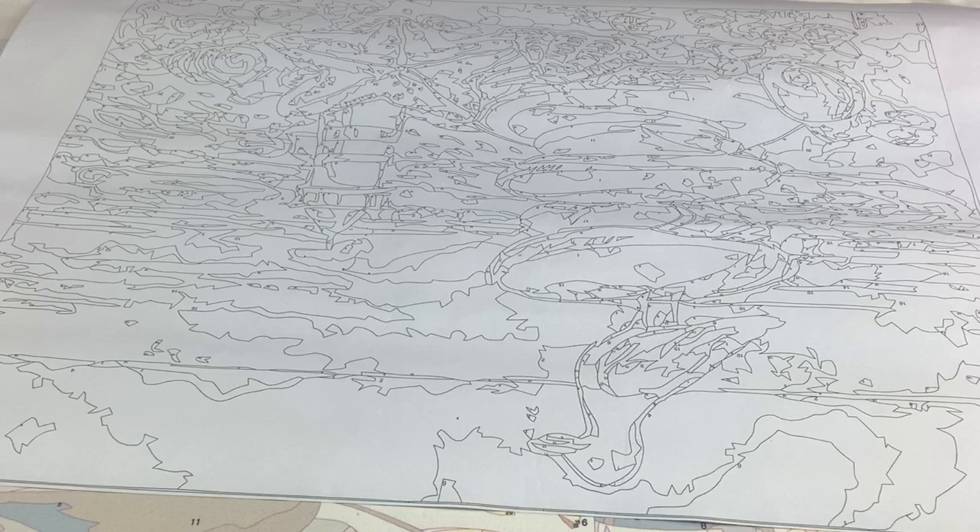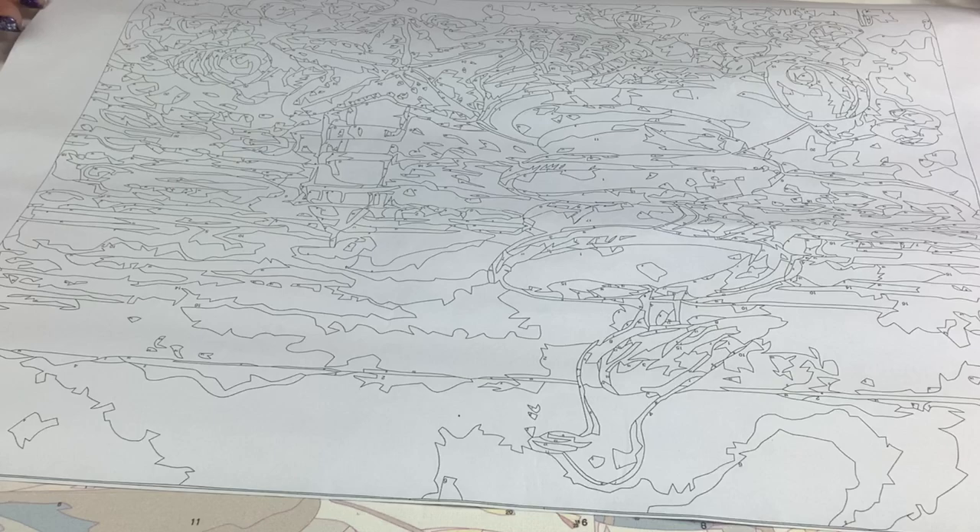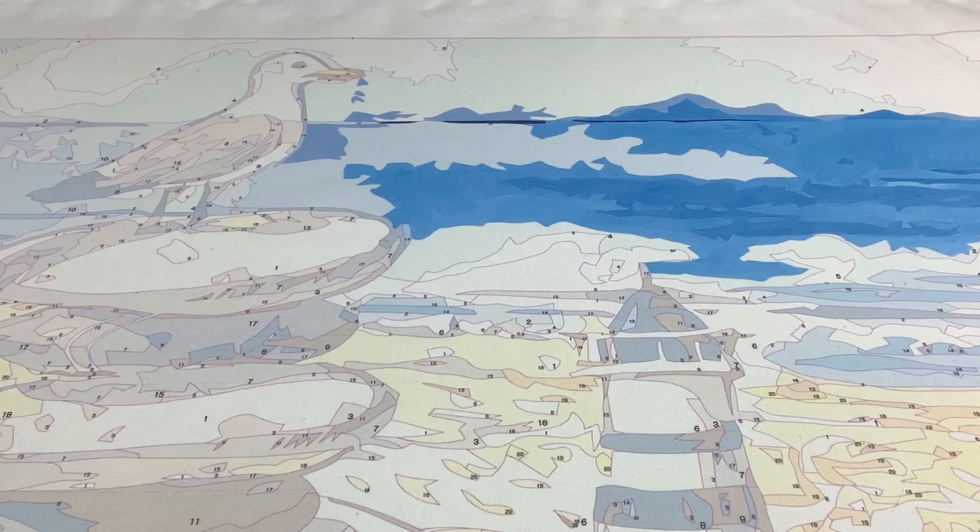I'm going to try to answer a lot of your questions this morning about simple basic techniques, tips, tools, and things like that. It's not only for a non-artist, but it can also help some of you who have just gotten started with paint by number and may have some of those basic questions.